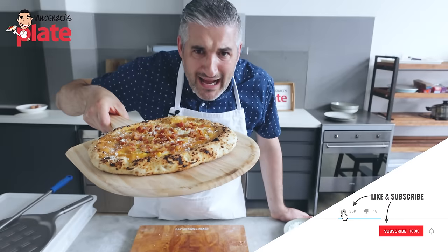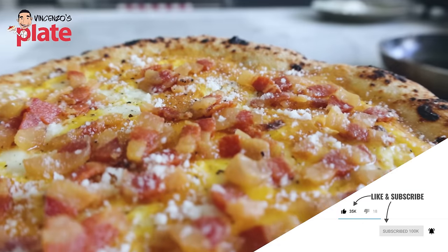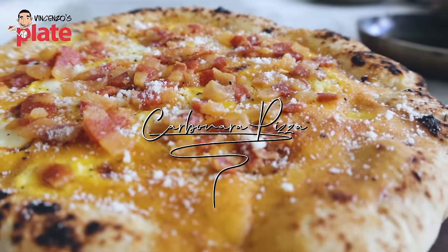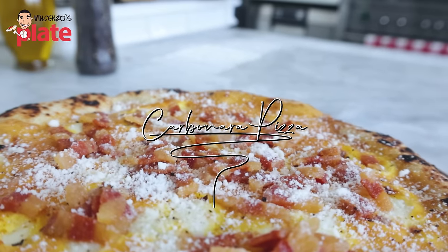Pizza carbonara? Are you out of your mind? Yeah! This is a pizza with carbonara sauce on top and guanciale. You want to learn how to make it? Watch this video.